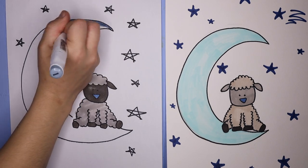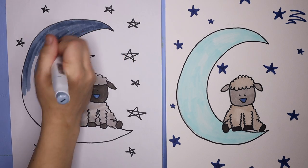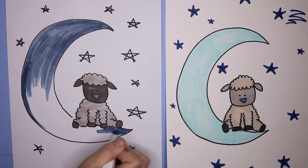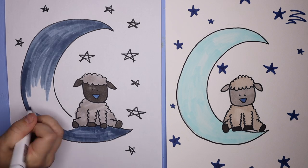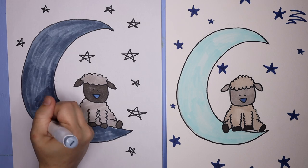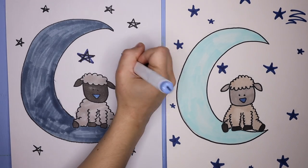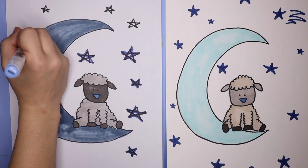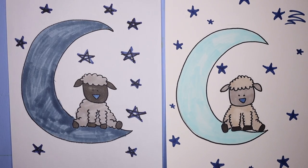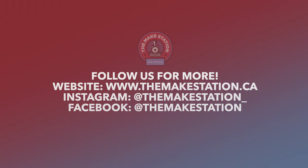Then I also colored in the moon and the stars. If you liked any of the markers we're using today, I've linked them down in the description so you can go get them. I hope you loved making this sheep with us — I'm sure yours looks beautiful. Please send us photos; we would love to see them. Make sure to like, subscribe, comment, and follow for more. We post new videos every week. Thank you.